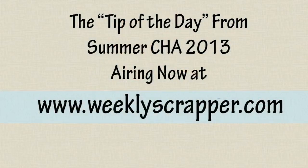I'm Nathan here with Zutter Innovative at Scrapbook Expo. Thank you, and we'll see you next time.